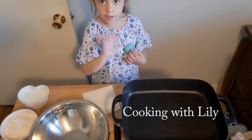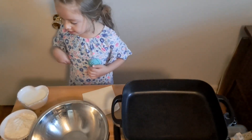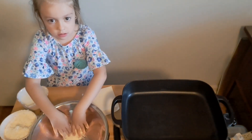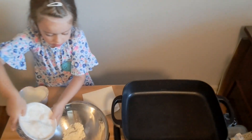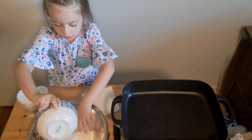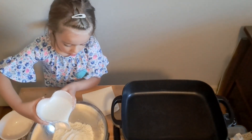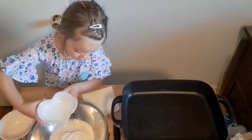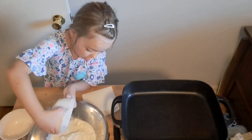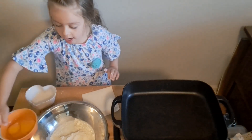Hi, welcome back to Cooking with Lily! We are going to make pancakes. First, you take the flour — two scoops, two pours — you take a whole bowl of flour. Then you pour all the milk in, and then you add two eggs.